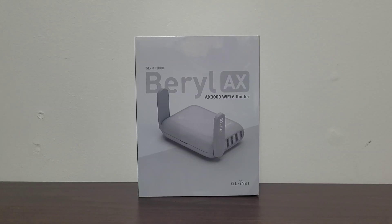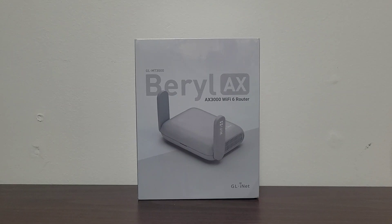Welcome to our latest unboxing series video, where today we'll be doing a quick look at the Beryl AX Y56 router, model GL-MT3000. Simply put, this is a moderately mini router that is suitable for hotels, trips, and on the go, though it also can be used as a router for a small room. With that said, let's see what's inside.